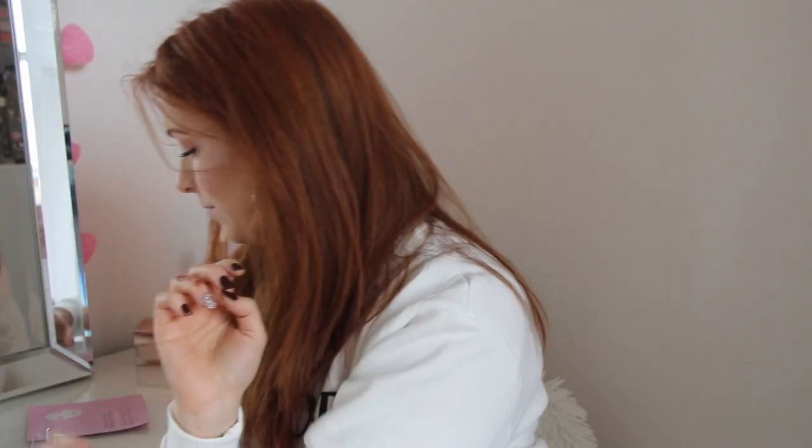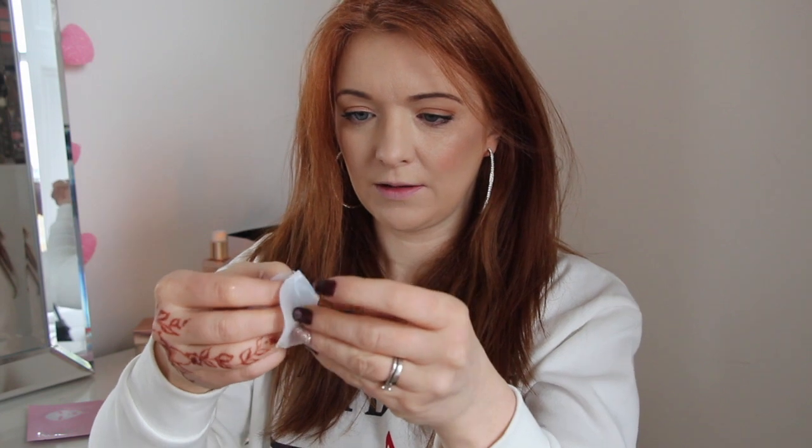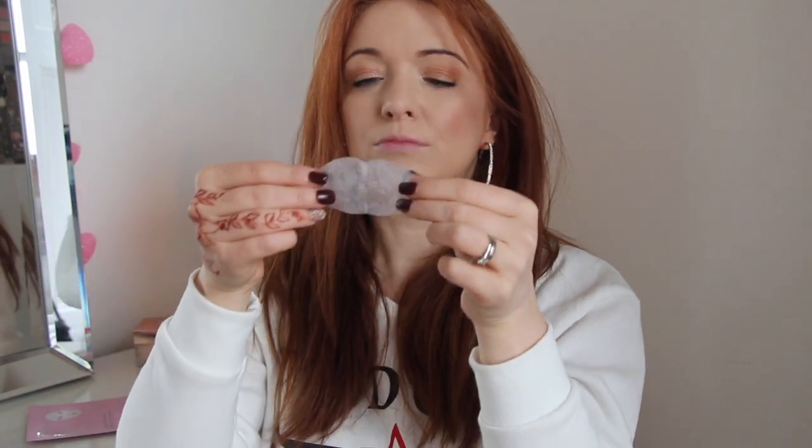Now we will get this Dragon's Blood lip mask opened. I'm quite excited to try this — my lips are tiny. Okay, so here we are. There are two masks in here, and I suppose it goes this way up. I'm going to keep this on for fifteen minutes and then I'll get back to you.